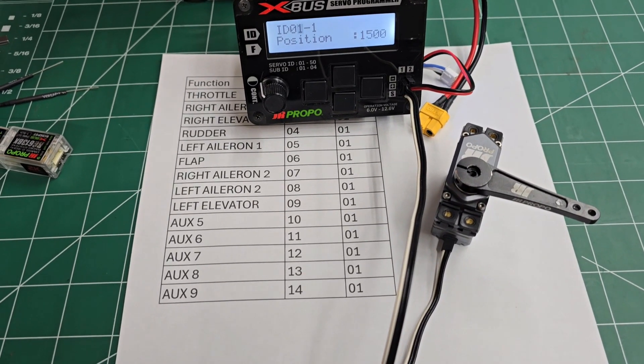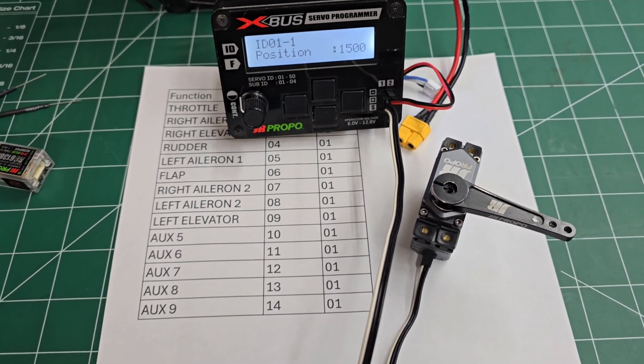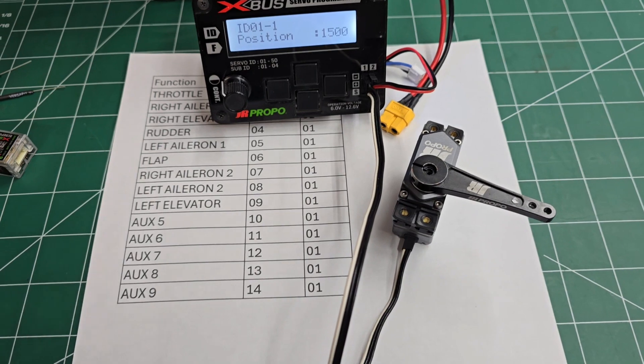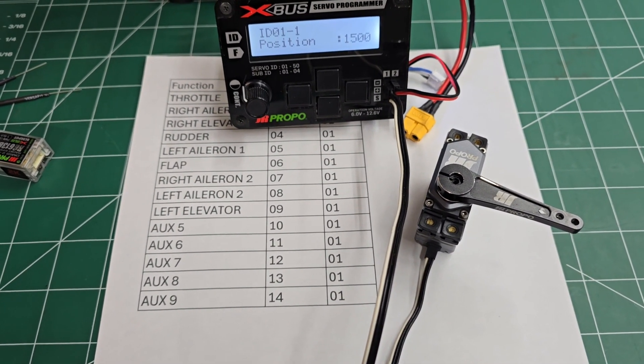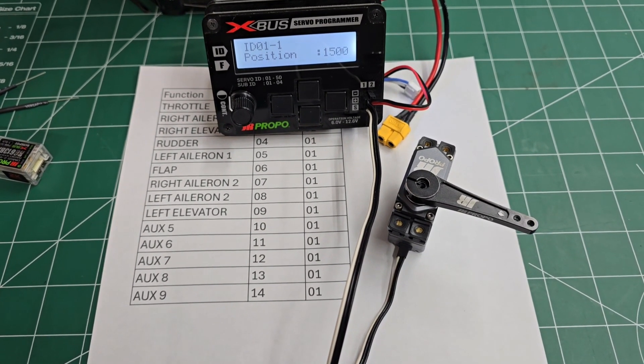Hopefully this video was helpful to those who are a little bit confused about how to set servo ID and all that. If you have any questions, please let me know down in the comments, or you can message me on Facebook and Instagram, or you can ask any one of the other Team JR pilots — we'd all be more than happy to help you out. Thanks for watching. Have a great day.